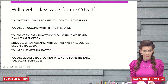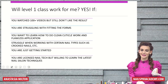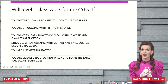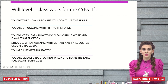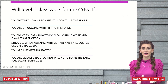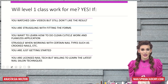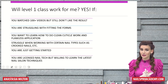This class is for you if you've watched over 100 videos on YouTube but still don't like the results you have, because on YouTube we see so many beautiful works and talented nail artists, but we only see some parts of their work and the result. You do not really see a super detailed explanation of each step, and most importantly, you're not practicing by yourself. If you're struggling with fitting the forms, if you want to learn how to do cuticle clean work and flawless application, if you have problems working with certain nail types such as crooked nails, if you're just getting started, or if you're a licensed nail tech willing to learn the latest nail salon techniques, this class is perfect for you.